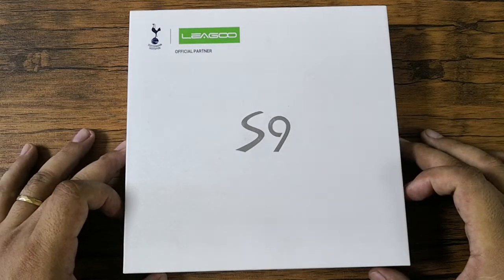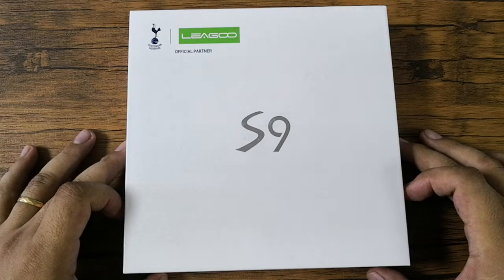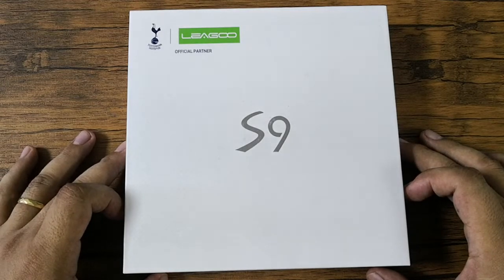Hi! This is Andrew of Technogadget and we're here for another unboxing. This time we're going to unbox the Leagoo S9. The Leagoo S9 is officially available in the Philippines. You can buy it from Shopee or Lazada for 7,845 pesos only. So let's start.